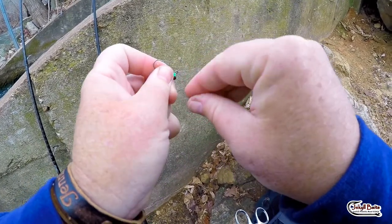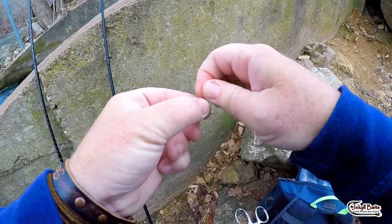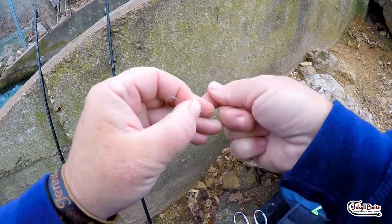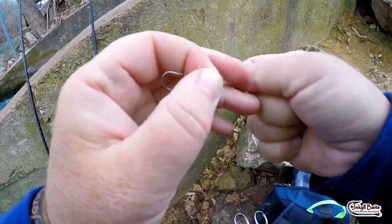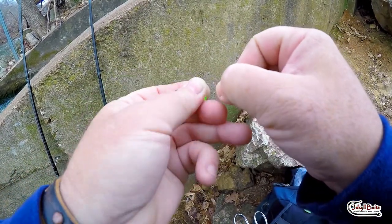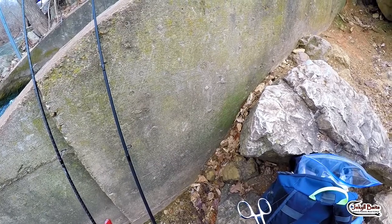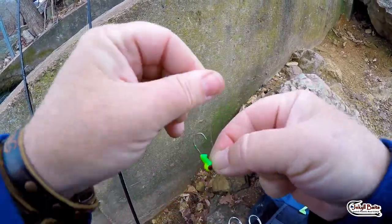We're just going to do an improved clinch. A lot of people like to fish with Palomar knots, and I like them as well. Palomars are real good knots. This improved clinch is good too. You just bring the loop back through it again, tie this about six or seven times, wrap it around, and run it back through both holes. Wet it and seat it down, then just snip off the end.